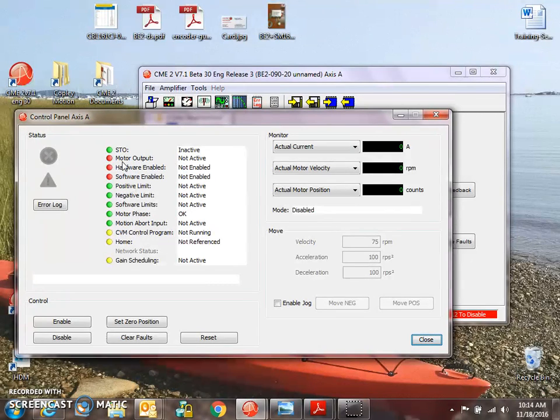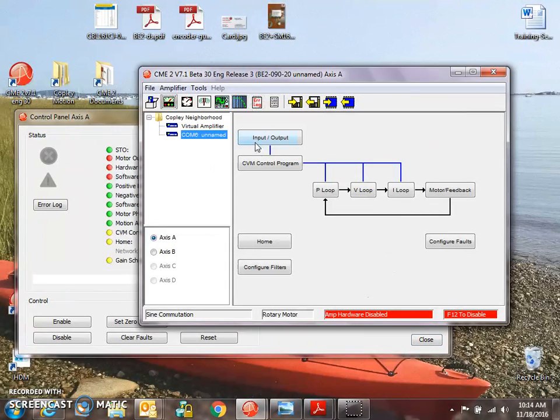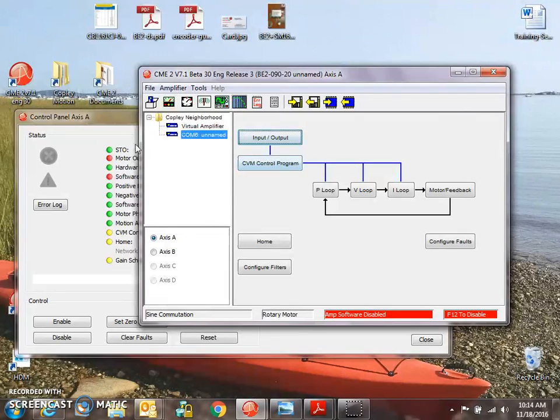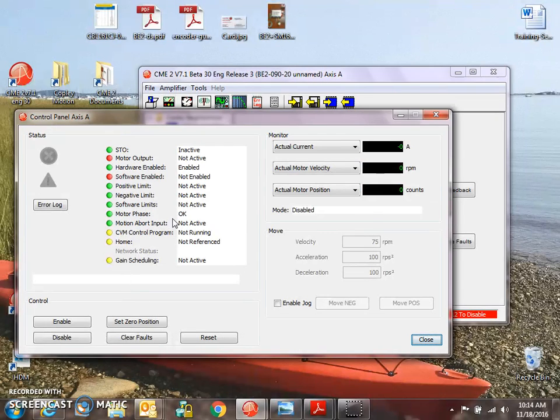I still have a hardware disabled — I can't enable my motor yet. Input 1 is typically set for low enables with clear faults. I'm going to pull that to ground to enable the drive. That would be like if you had a switch connected to the drive or a light curtain — you could shut the drive off. I'm almost enabled, but I'm in COE, CAN Open over EtherCAT mode, where the EtherCAT master will enable me. If I check the jog option I can enable the drive, but I don't want to do that. I'm just going to use manual phasing now to enable the drive and leave it in EtherCAT mode.